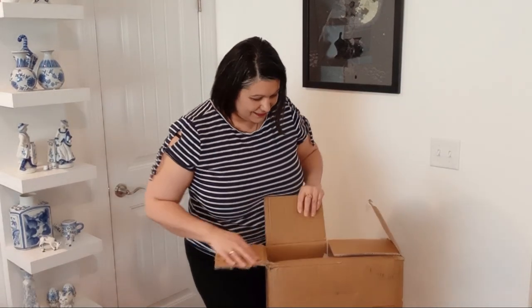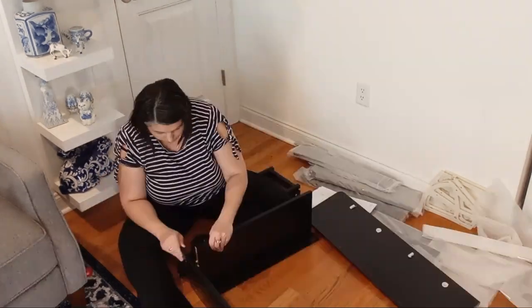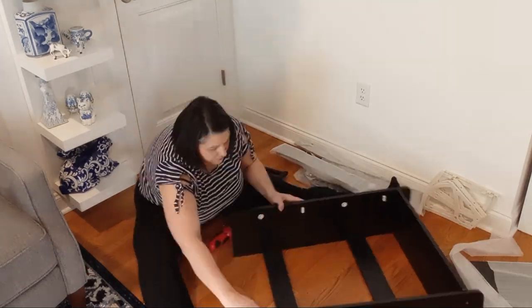Wondering about a stylish and practical solution for your shoe storage needs? I have the perfect solution for you. Quick disclaimer: I received this product free to try.